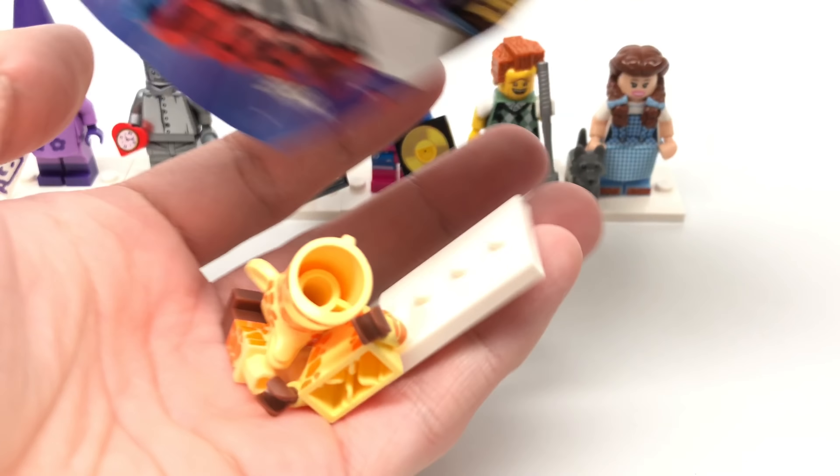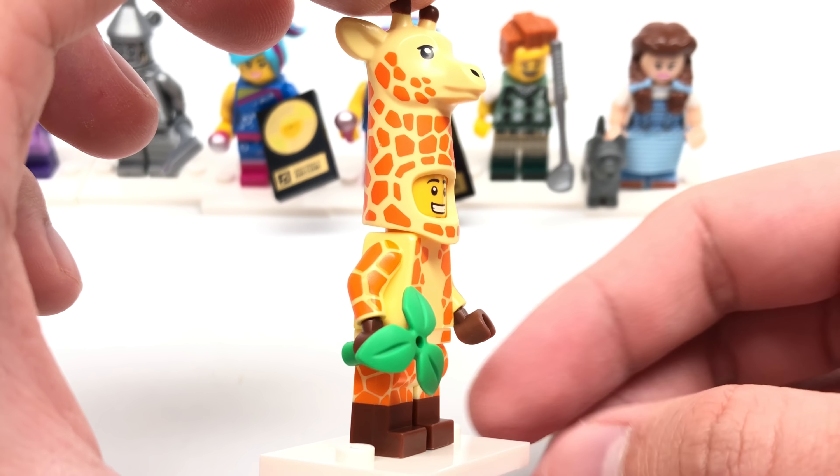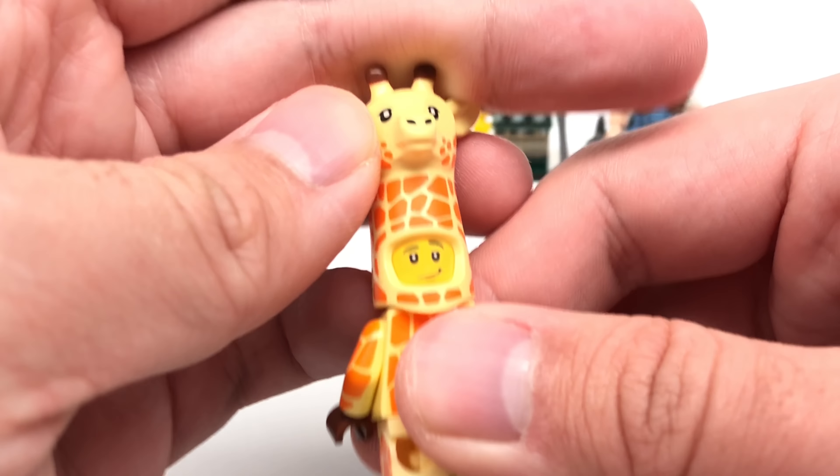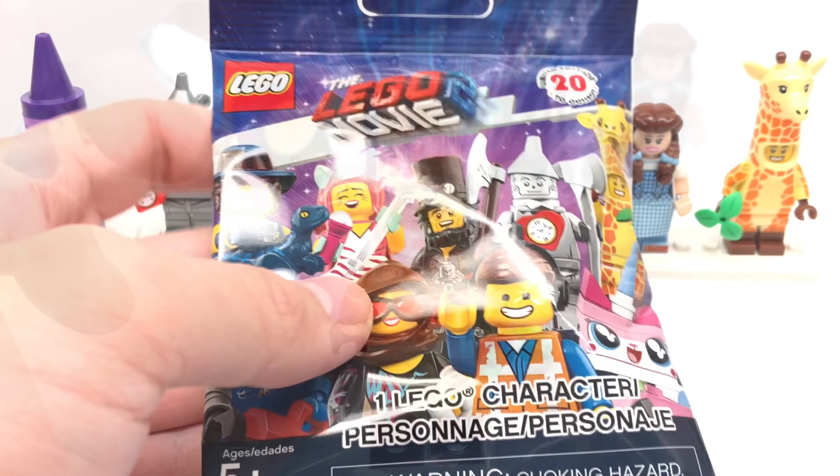So four more to go, and we have only one repeat. Let's see what this figure is — Giraffe Guy. And there is the Giraffe Guy, who has an alternate expression at the back where he looks a little bit confident.